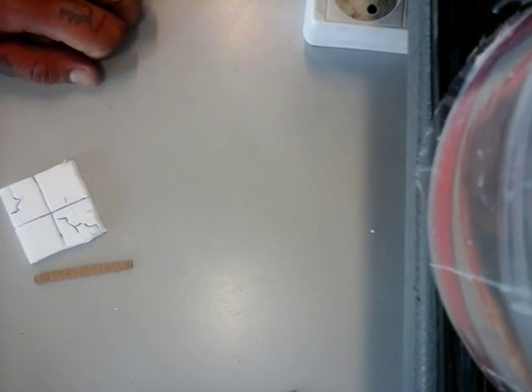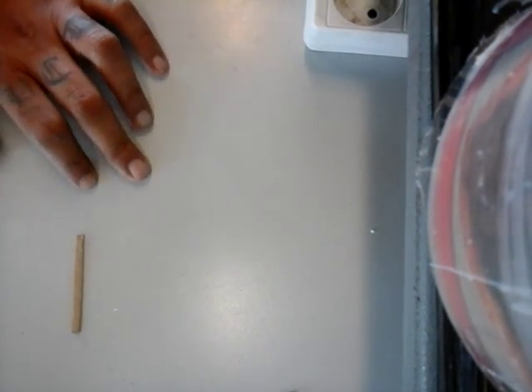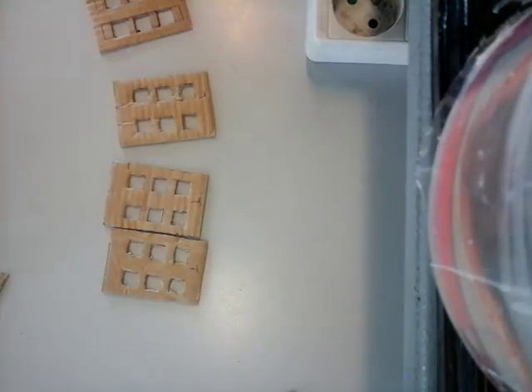Hi guys, already in here with a little bonus video for you this week. For the bonus video, I'm gonna be making a phone booth. I've already pre-measured and pre-cut a few pieces, as I do with my bonus videos, but I will show you what you need to do.